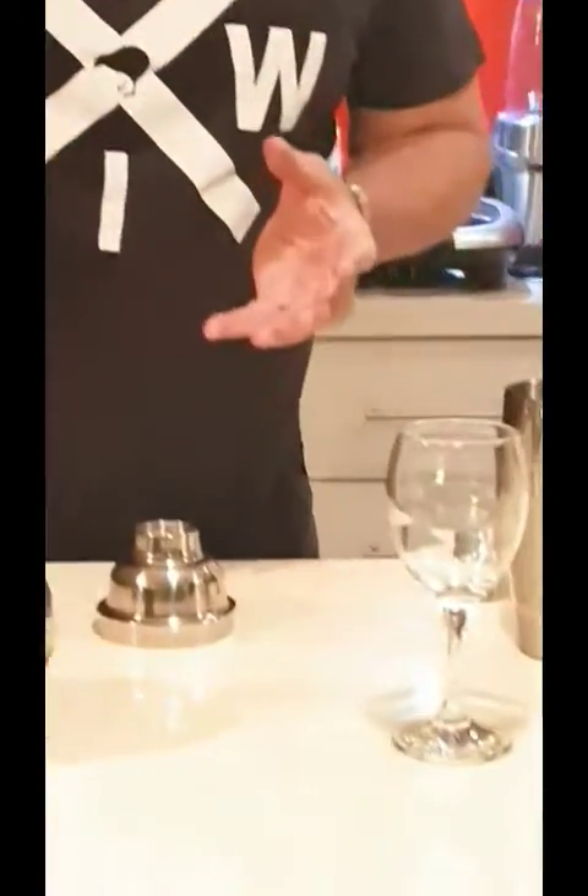Good evening guys, this is Werner here calling you from the island of Papua New Guinea, which is almost corona free, so we still have more or less business as usual here. And what I'm going to do tonight is a French Martini.